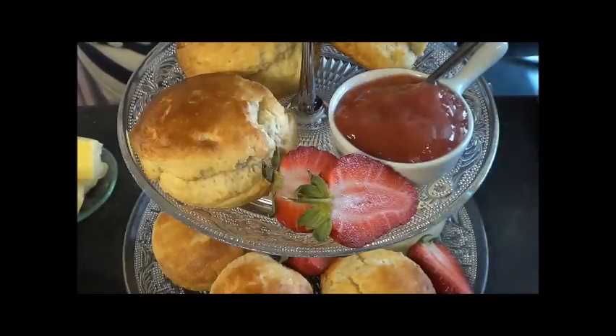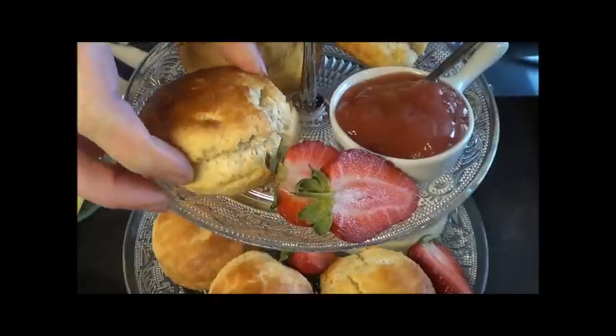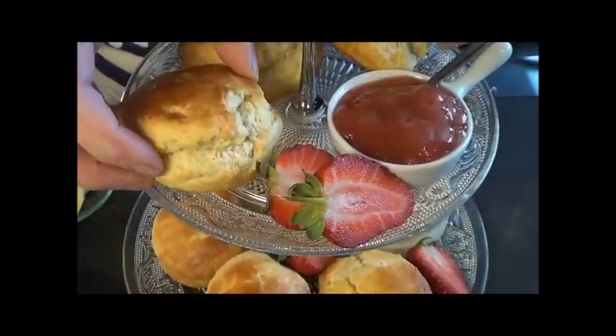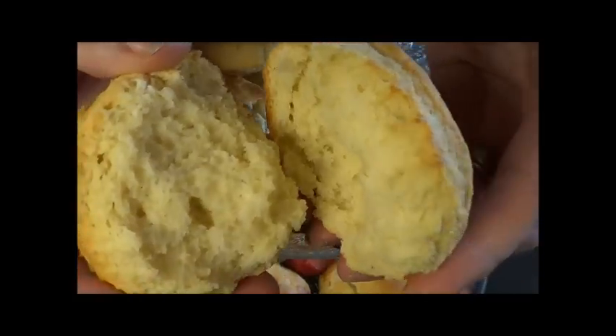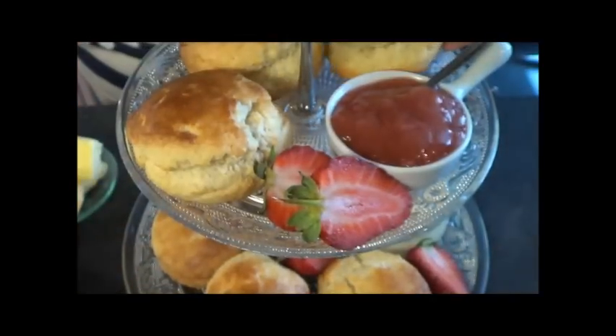Hello and welcome to Baking Lady Tutorials. Today I'm going to show you how to make the most quintessential of English tea time treats - a scone. They are just the most simple thing to do once you know all the basic tricks and tips. They are absolutely delicious, light, soft, and fluffy, and just so easy to make.